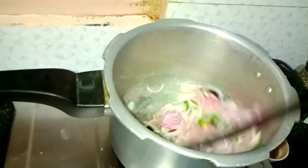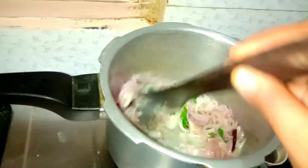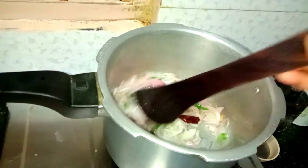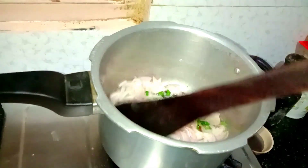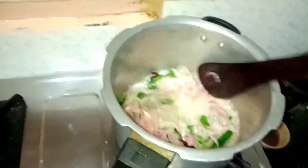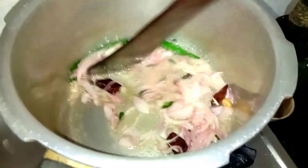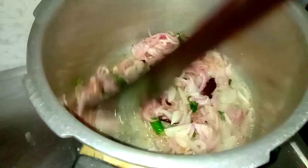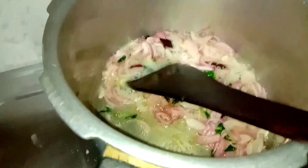If you are not eating, you will be eating. It is good to taste. To make this dish, add a lot of the chicken and mix it in well.